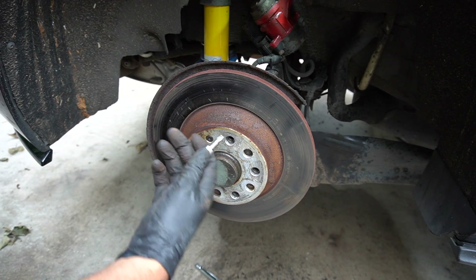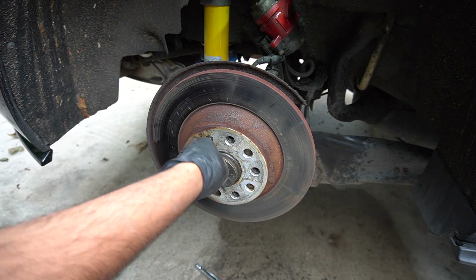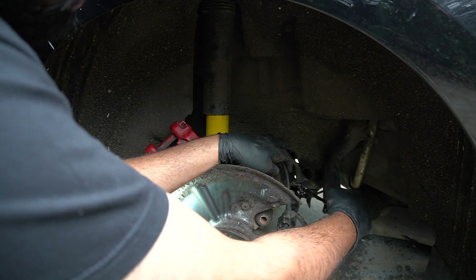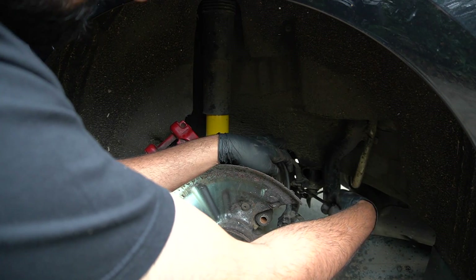To remove the disc we need a T30 bit. Let me see if it undoes by hand — yeah, look at that. I'll be honest, brake fluid is one of my least favorite car liquids.